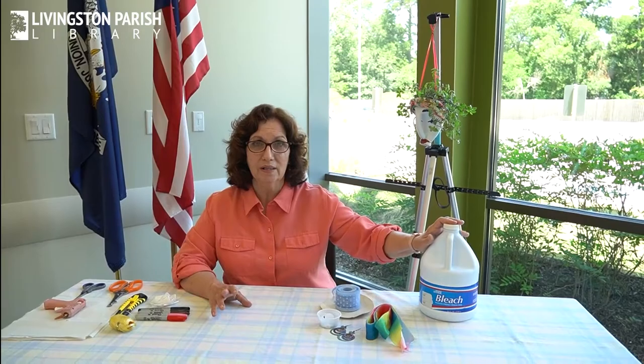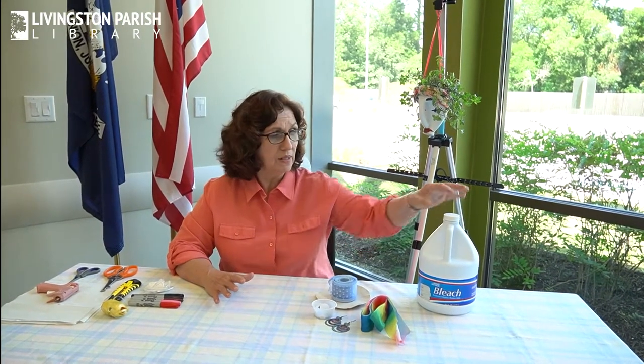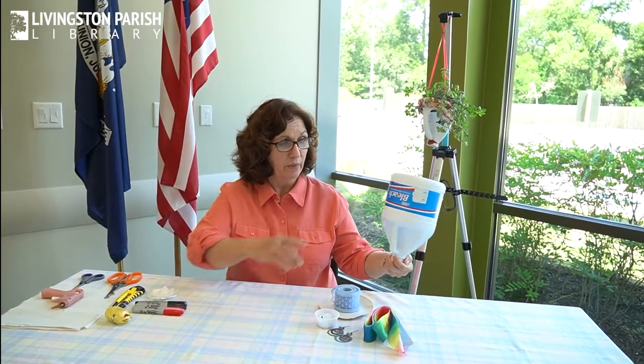That's what I'm going to show you how to make today and you'll be able to pick up packets. Your packet will have everything in it except the bottle. We're hoping that you have an empty bleach bottle at home, or you can use other bottles. It doesn't have to be a bleach bottle — it can be an old laundry bottle, an old dishwashing bottle, just something that has a handle on it, because that creates the nose. You can look around and see if you've got a nice appropriate bottle that will make a good plant hanger.